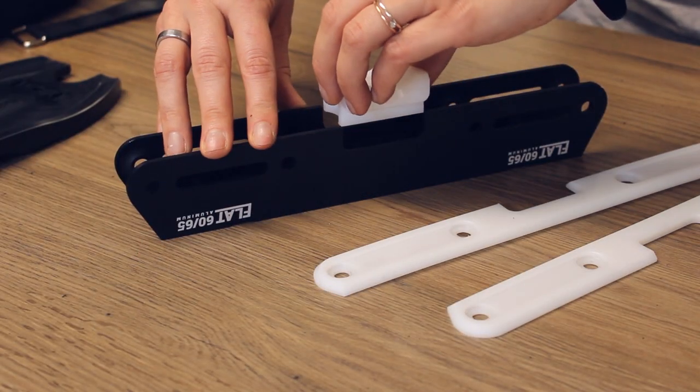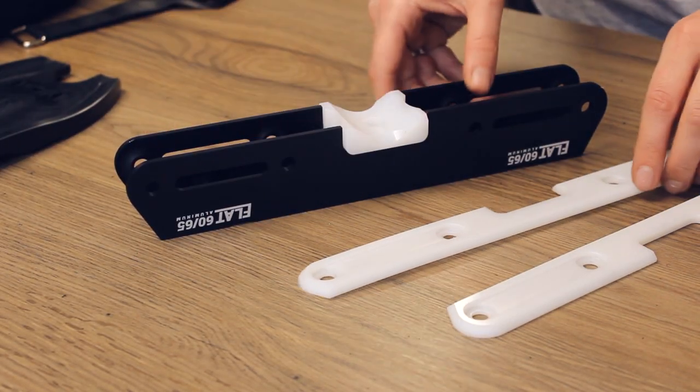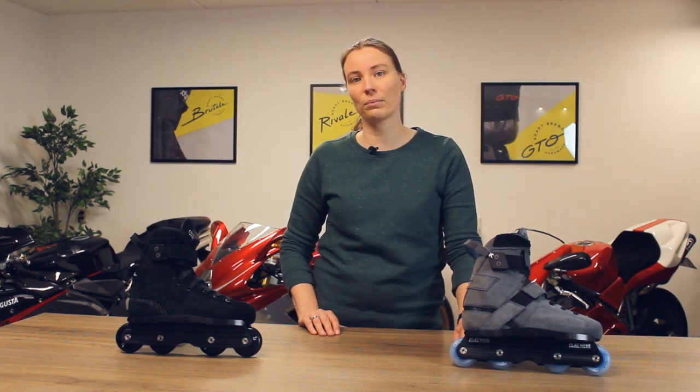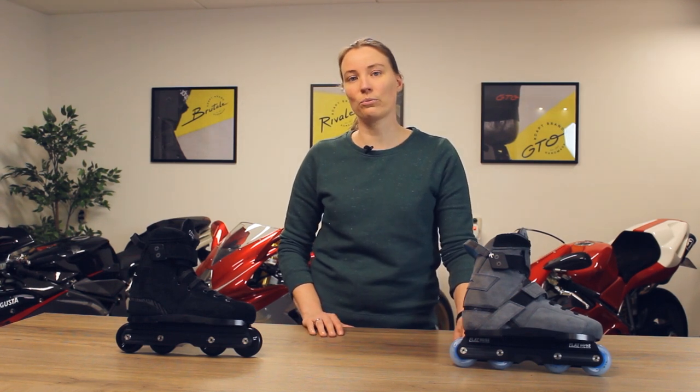The aluminum flat frames come with an aluminum core and they have sliders and an H block made out of the same plastic as well. The aluminum core gives great responsiveness and rigidity that is unmatched by a plastic frame. However, by using plastic sliders and a plastic H block you still get that reliable sliding feeling that you cannot get with an aluminum frame. So this frame is the best of both worlds.